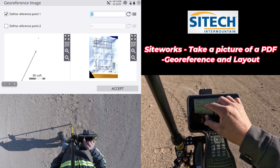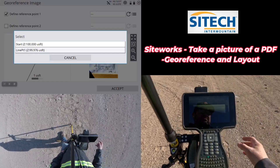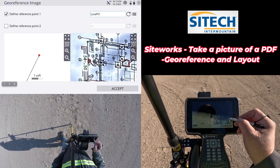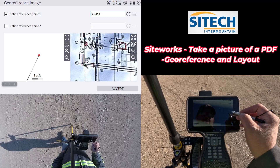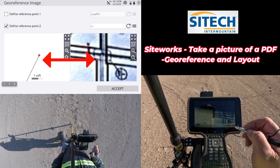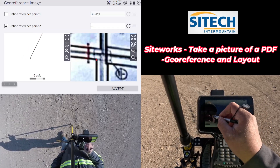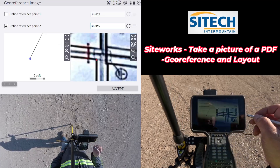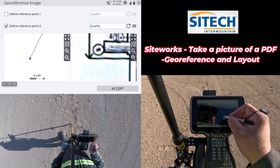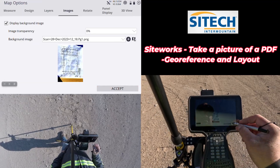I'll do a world file georeference since the image didn't come in with any position — I'm going to set that up myself. On the very first point I took down at my calibration, I'll select that point. Then over on the image, I'll zoom way in on the actual corner I want. There's that 181-foot line. I'm going to establish the corner of the building from that point. On the second reference point, I come to the point I just finished on at the end of the line, and on the image I find where that end lands on the footing itself. Then I hit Accept and load it.